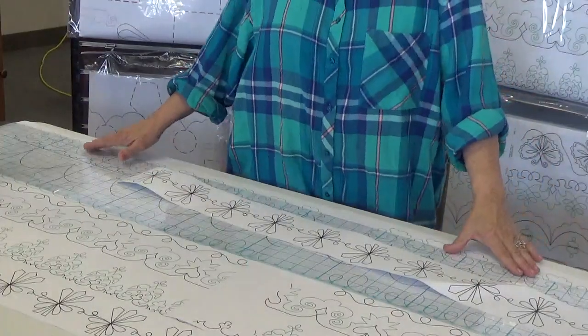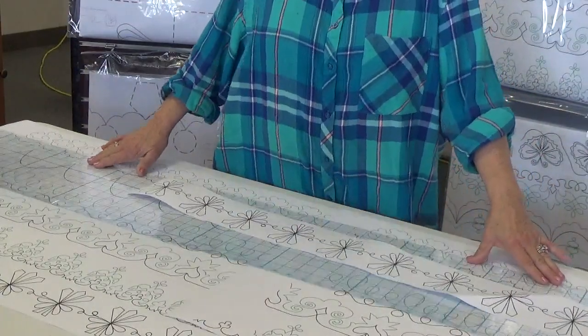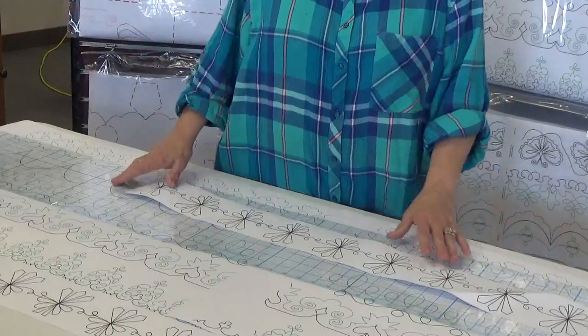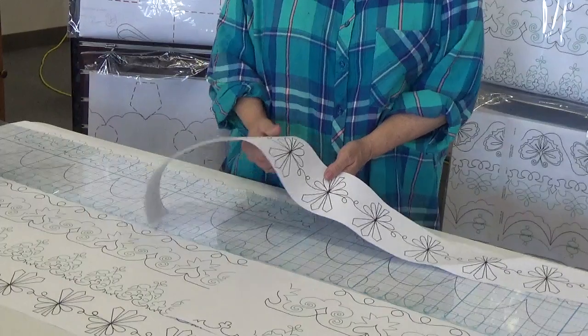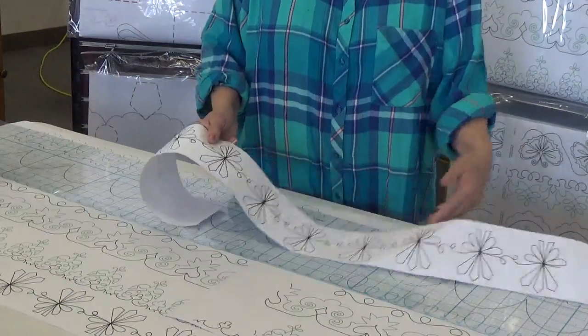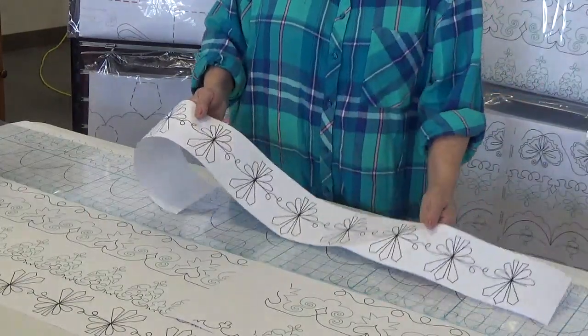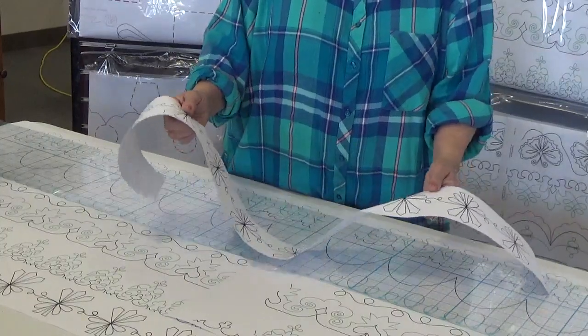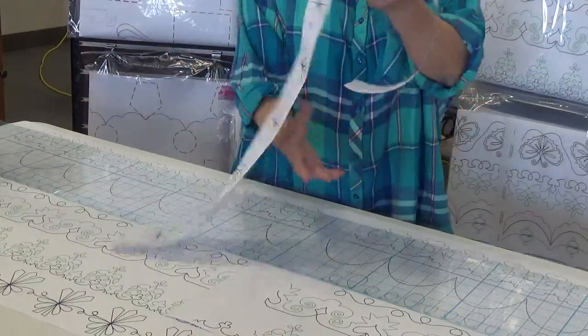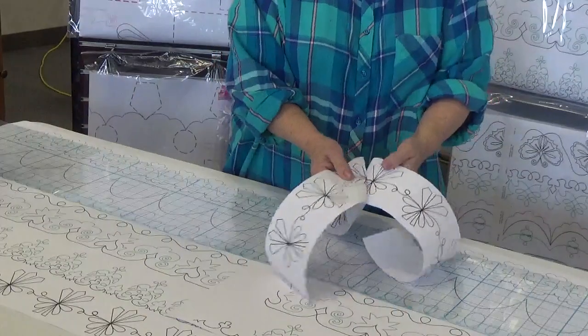And then how do you do corners when they don't sell corners? We have a pattern grid which we sell for $150 — it's got all the tools and a booklet on how to use it. Here is a piece I've cut from one of our 12 and a half foot pantographs, penny size pantographs. I'm going to fold this into a right angle for a corner.